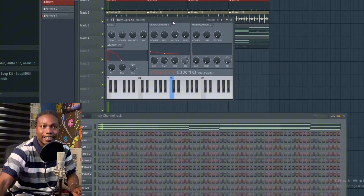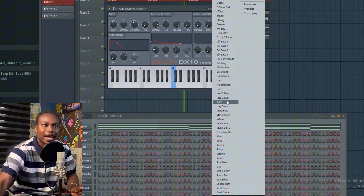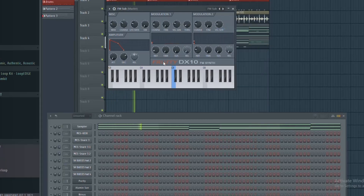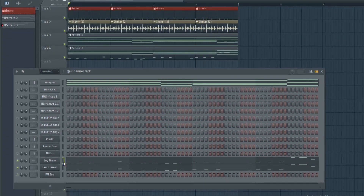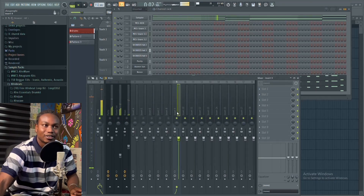Now you can hear all the attack the stick-like pattern brings to it. Lastly, we layer it with a sub bass.